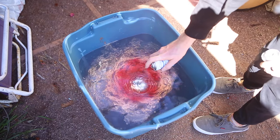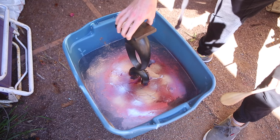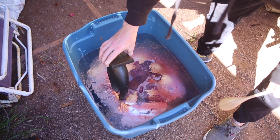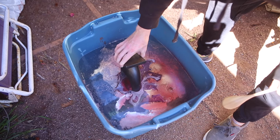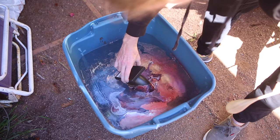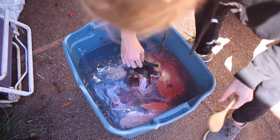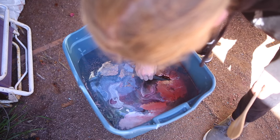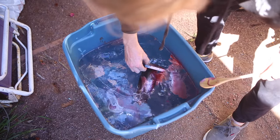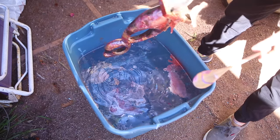You can already see how it's just sitting on top. Go real slow with it. You can also move it around to chase the paint. Move the water around. Boom. Perfect.